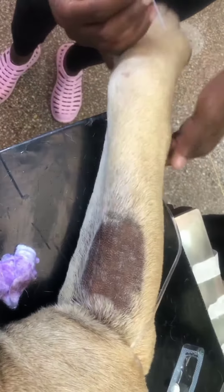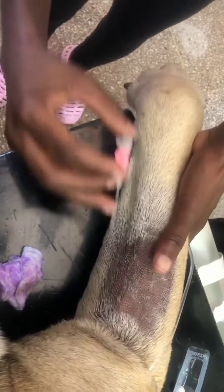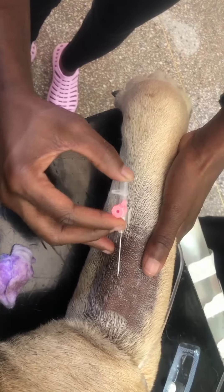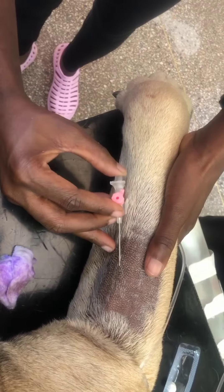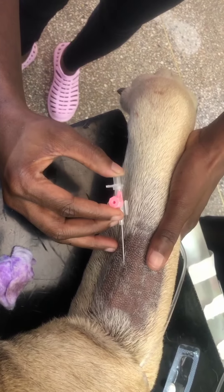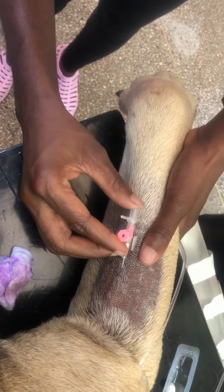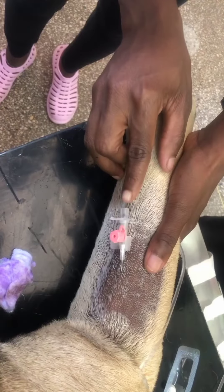Hold the leg in place, make sure you place the thumb against the cannula so that the vein is not mobile. Don't go too deep, don't go too light, and as you can see, I'm placing it at a 45-degree angle — I find that very easy.